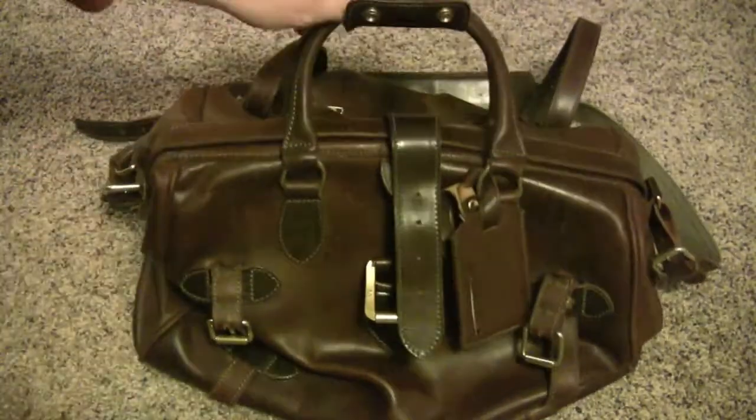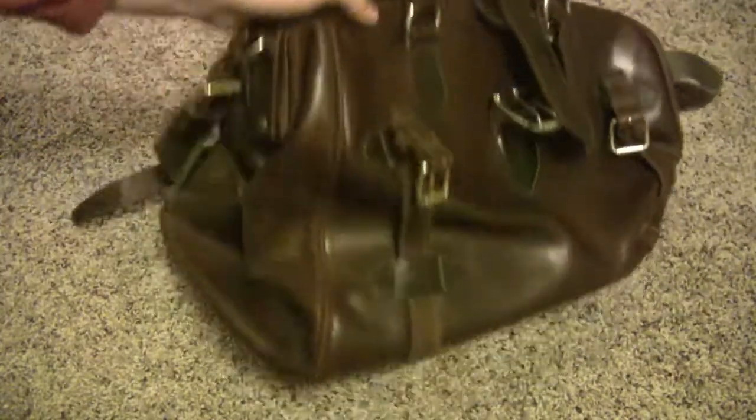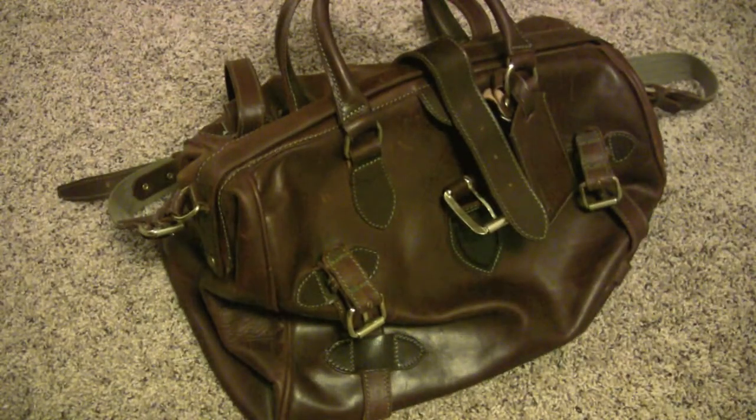You don't see a lot of bags of this quality. That is one nice bag.